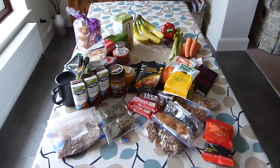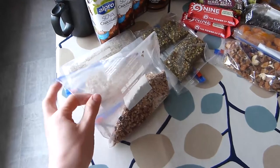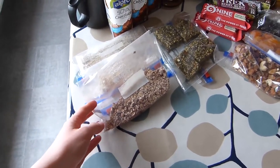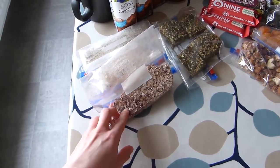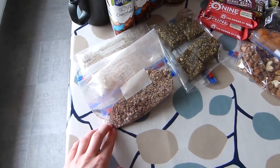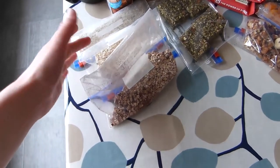So for breakfast I like to pack overnight oats — 60 grams in each bag — and I pack a bag for each breakfast, so that's 3 mornings. In this one is just the 60 grams of oats and then some flavourings: 1 teaspoon of cacao powder, some cacao nibs, some shredded coconut, and some chia seeds and linseeds. In the others you could pop some dried fruit or some nutritional powder like spirulina.